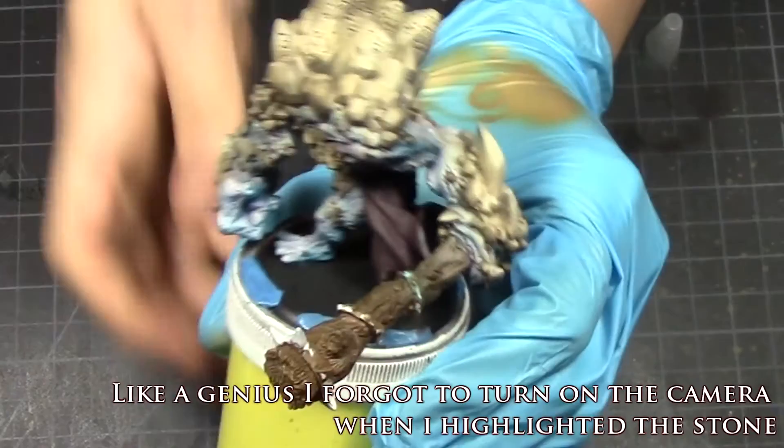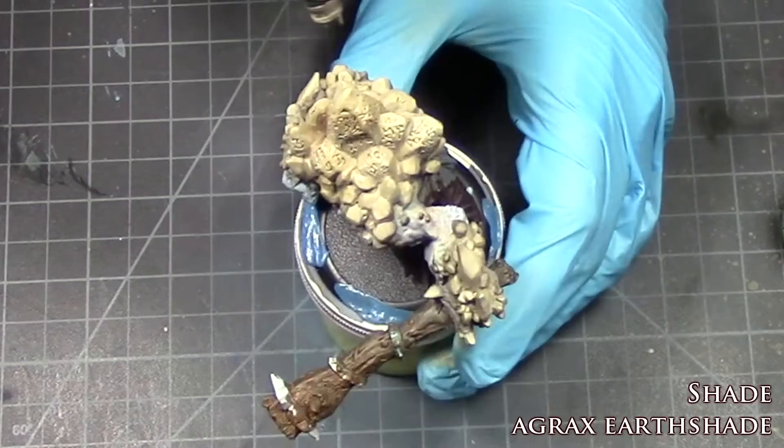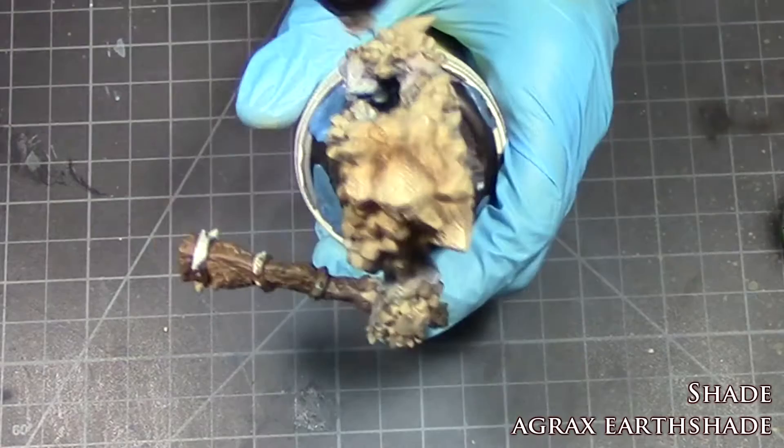Like a genius, I forgot to turn on the camera when I did the highlights on his stones. But it's an easy process — the colors I used were khaki, light brown, and bleach bone or sand. The first shade I used for the stones was applied by shooting it out from an airbrush. What you want to focus on is getting in between the crevices where the stones are smashed or smushed together, as well as the bottom half — around 50% of each stone.